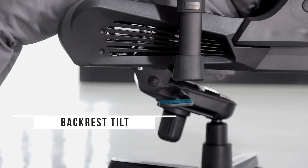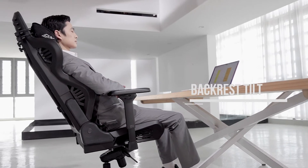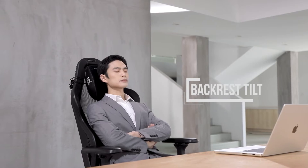Flip the left adjustment lever underneath the seat to enable rocking mode, where the resistance can be adjusted through the knob right below the tilt mechanism.